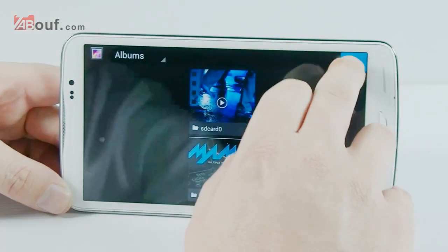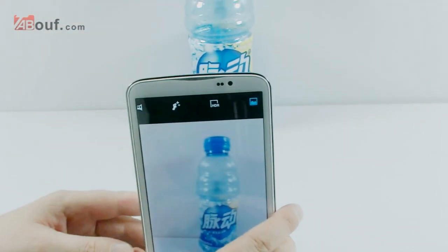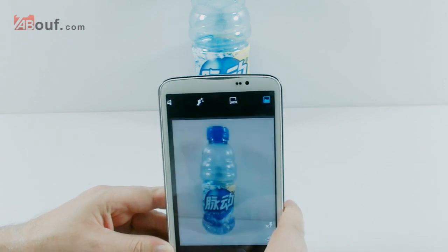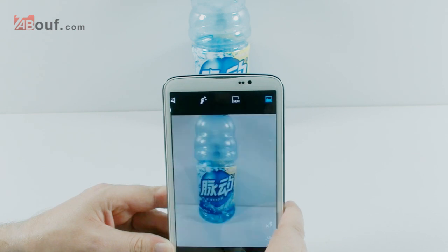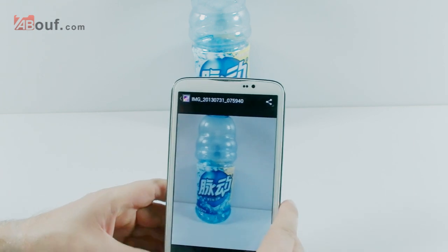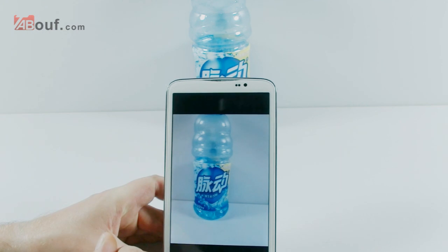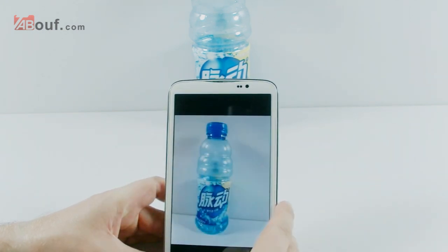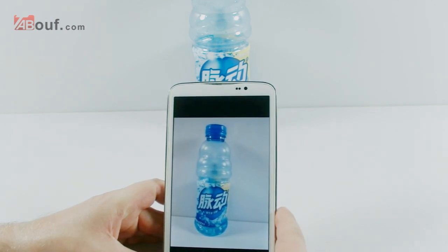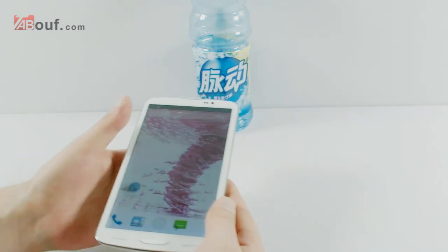Now we'll go to the camera and try to take a picture for you. Move something into the screen and then take a look at the picture — let it focus. Now we'll have a look at the picture itself: as you can see it's a good crisp picture. Obviously not the best range, but it's a 13 megapixel camera so the picture quality is very very good.